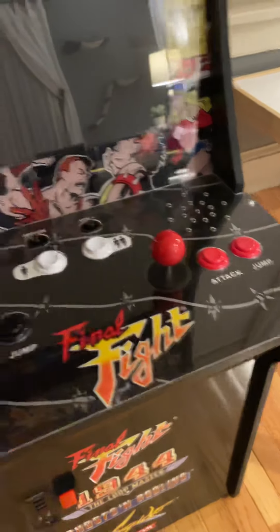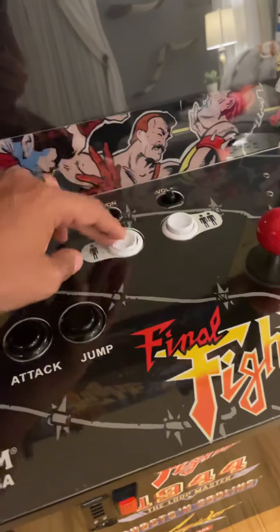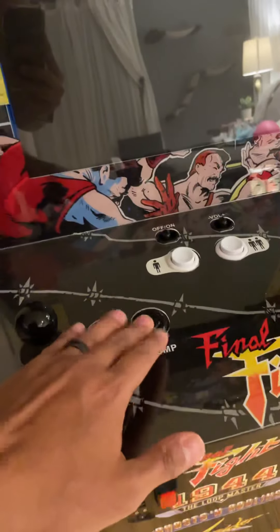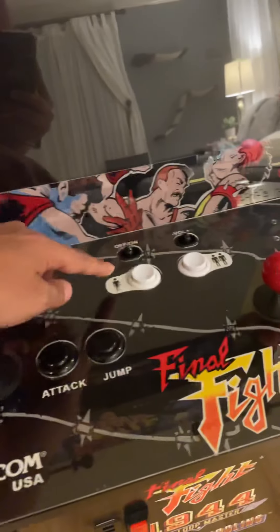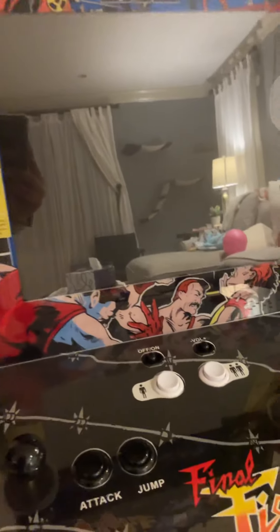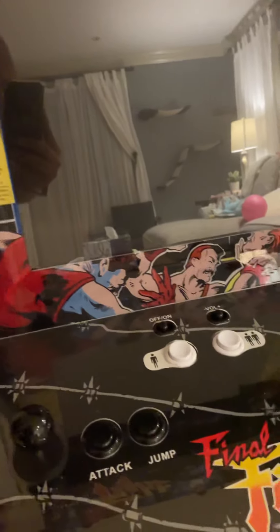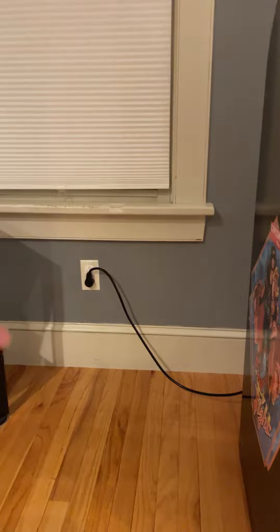I've replaced the stock buttons for player one and player two. I've also added the red ball for the joystick. I left these original buttons which I really dislike — that's why I replaced them. I like the clicky, responsive buttons, but for start it doesn't matter. There are a few games — I have Sega Genesis on here — so I kind of need these buttons. I don't mind it that much.